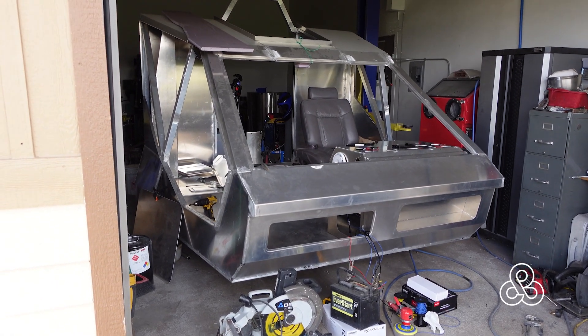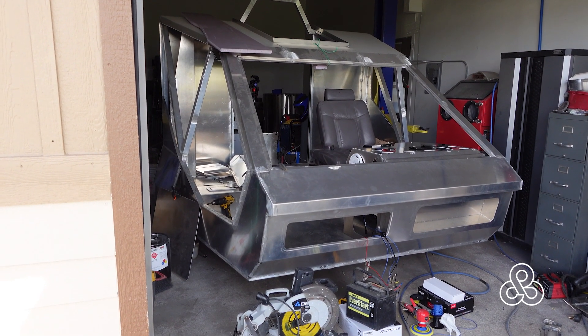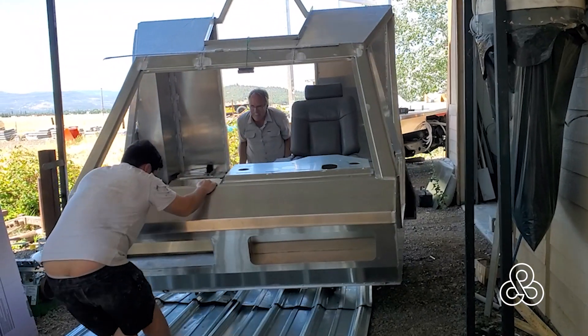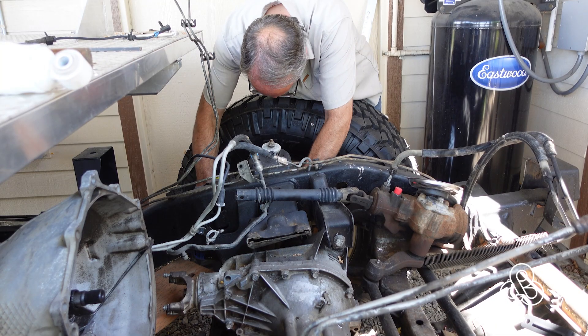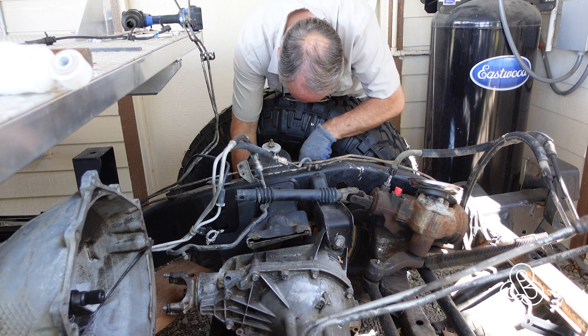To get this whole project on the move we need to move the cab out of the way. It is sitting in the back end of the shop and the engine is on the other side, no way to get it passed. So I put it on a couple of car dollies and roll it out. I believe it weighs about 580 pounds, somewhere close to 600 pounds maybe. Once it's out of the way we can bring the chassis back up and change the last few things out.